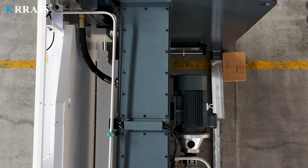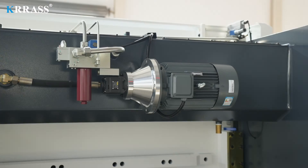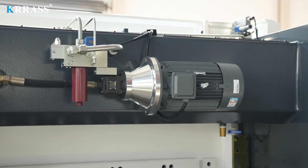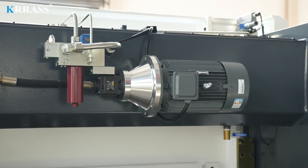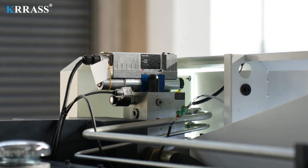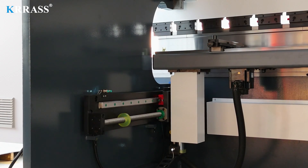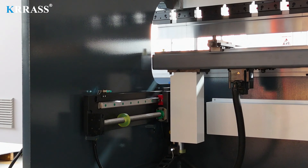Relying on a German Siemens main motor, this press brake provides strong power support and long service life with lower noise and energy consumption, making it more environmentally friendly. The German Rexroth fully closed-loop electro-hydraulic servo high-frequency synchronous control system is adopted to ensure high stability and high precision during high-speed operation.